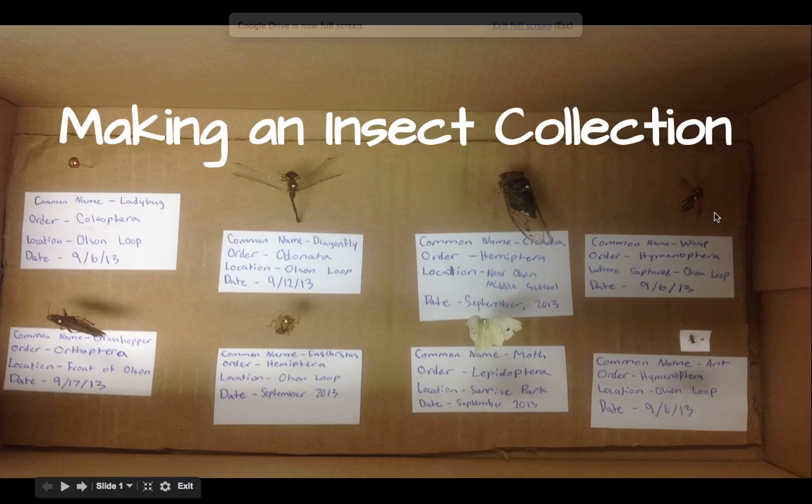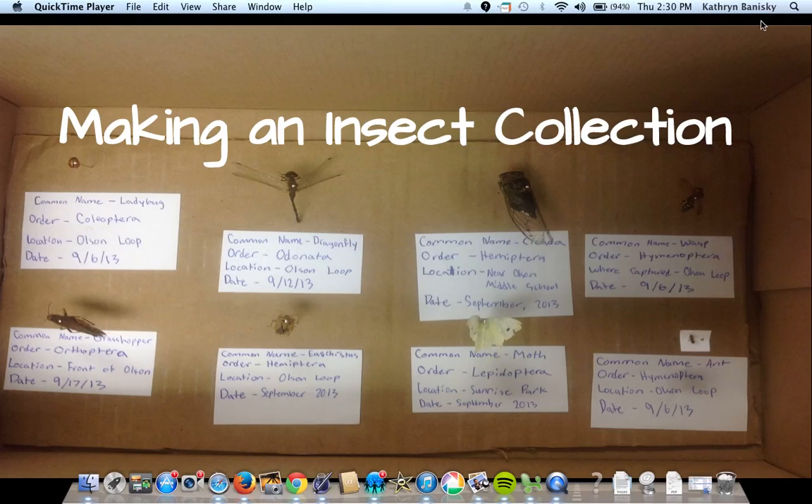Hello biologists. Today we are going to talk to you briefly about how to make an insect collection to demonstrate your understanding of the science of taxonomy.